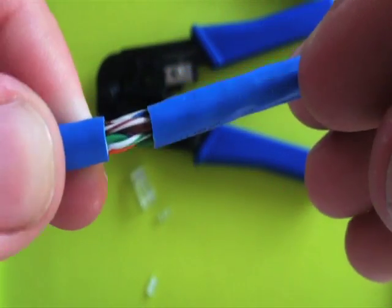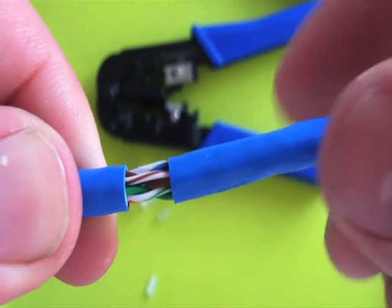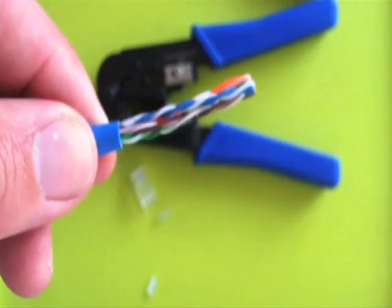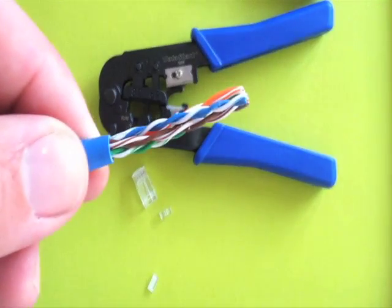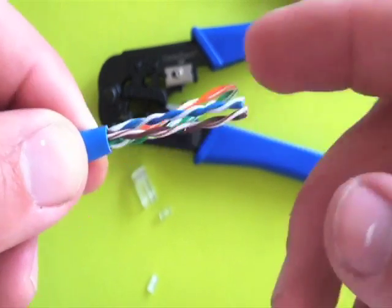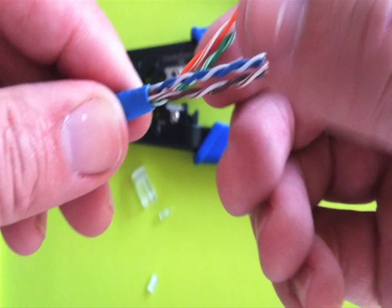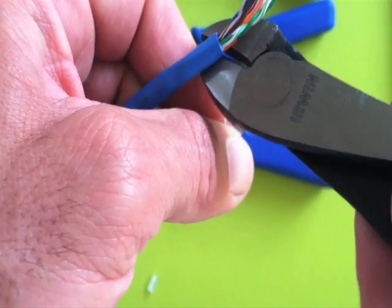This is very high bandwidth cable, and any mistakes you make reduce its bandwidth at each step. So we'll pop that off. You'll notice four pairs here. I'm going to separate these out and I'm looking for this little tension string that I'm going to cut off with a pair of snips. You don't need it, at least not in a connector.